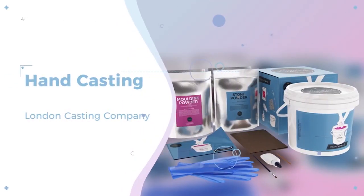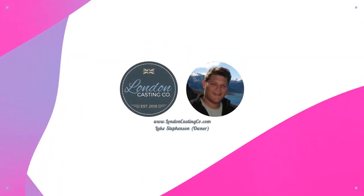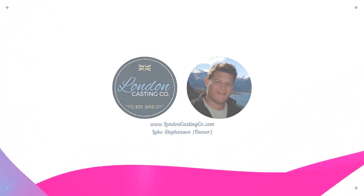Hi, my name is Luke Stevenson and today I'm going to be walking you through how to make your very own home casting using the London Casting Company kit. Before I start, I would like to say that if you have any questions or if there are any problems with your kit, I want to be your personal point of contact. Feel free to shoot me a message on the company website and I'll get back to you as soon as possible.